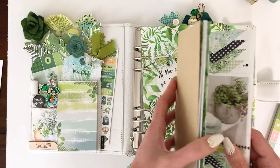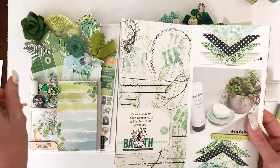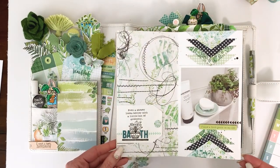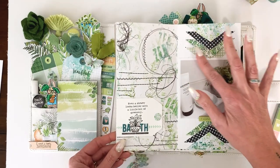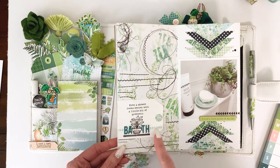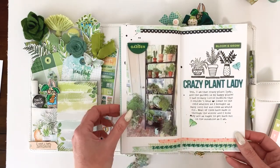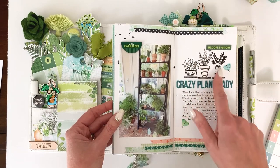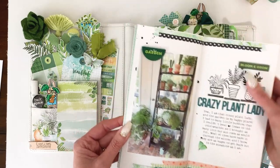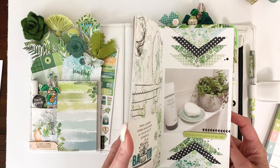Let me show you my layouts. For the Traveler's Notebook Memory Keeping kit I did two layouts in my Simple Dory. On one I did triangles layered because the patterns were so fun, a little rub-on, and then stamped the little build-a-plant on a tag. On the other I built the little plants by stamping, did some fun layers with patterned papers, a few rub-ons, and some die cuts. That is the Simple Dory, part of the Traveler's Notebook Memory Keeping kit.